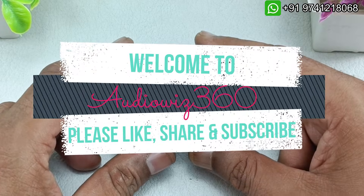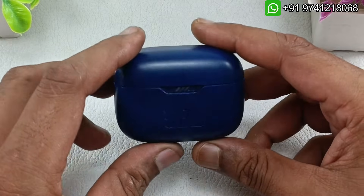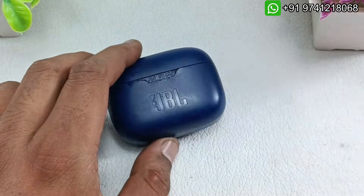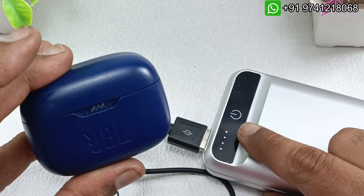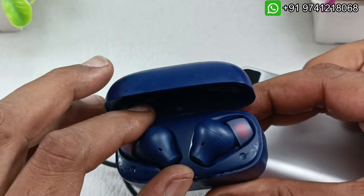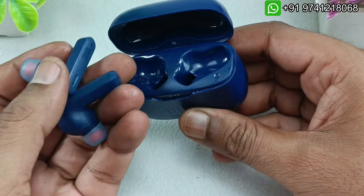Hello viewers, welcome to Audiovis 360. Today I have these JBL wireless earbuds — this is completely dead, I will try to bring it back to life. I am going to use a power bank to charge this. Once I connect it, you can see the power bank light is glowing, but the case is completely dead and even these earbuds are completely dead.